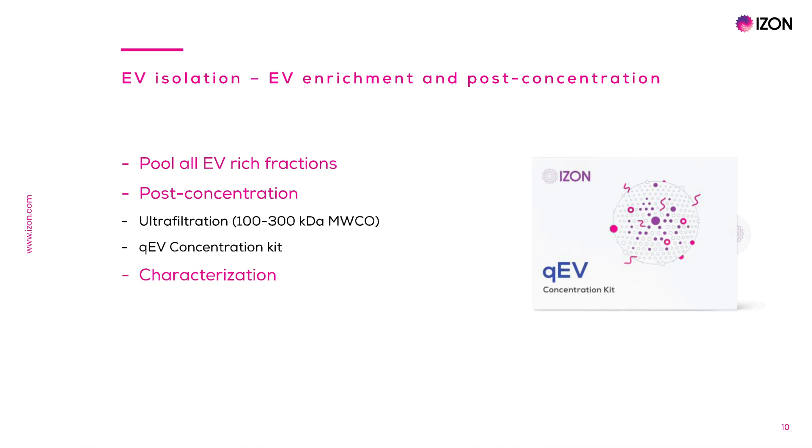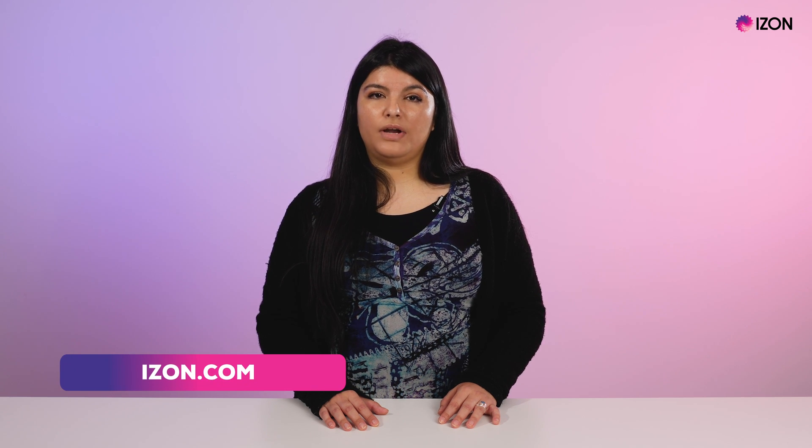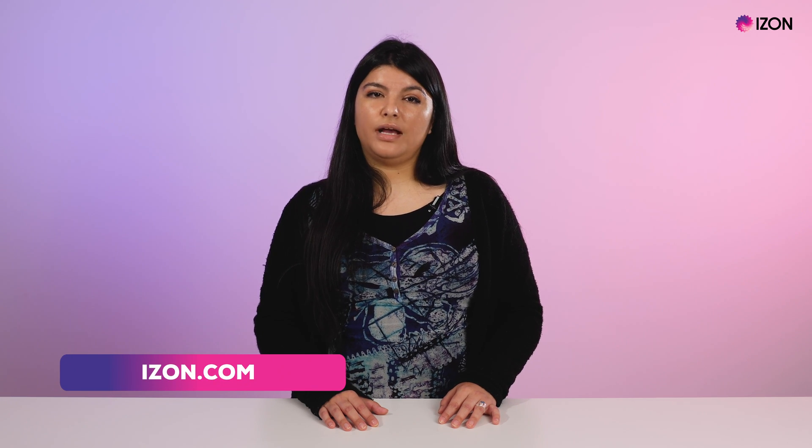Finally, sample characterization can be performed with EV count, size, and charge assessment by TRPS. Molecular profiling can be done by quantification of DNA, RNA, and proteins present in EVs. Presence of population-specific EV markers can be assessed by Western blot assays, or visualization done by microscopy techniques. Thank you for watching and please visit izon.com for application notes and guides to help you work with different types of nanoparticle samples.